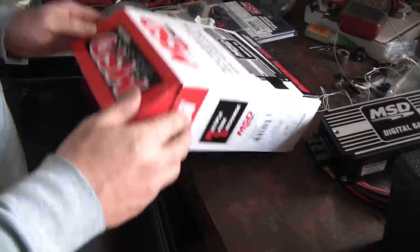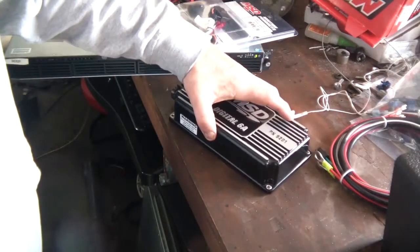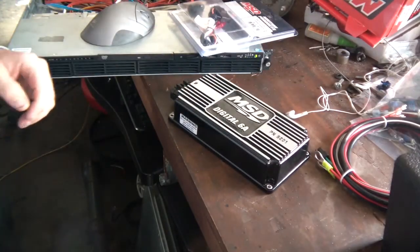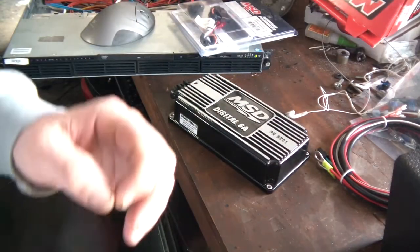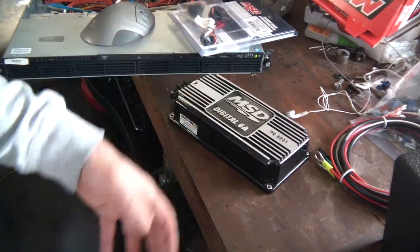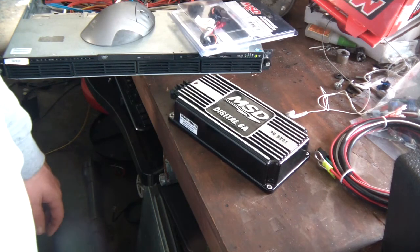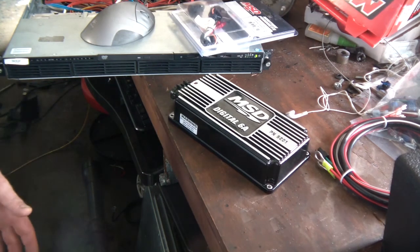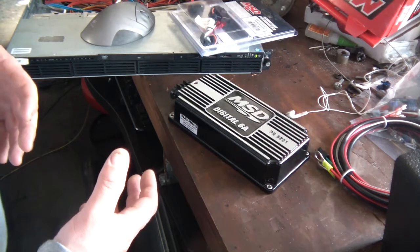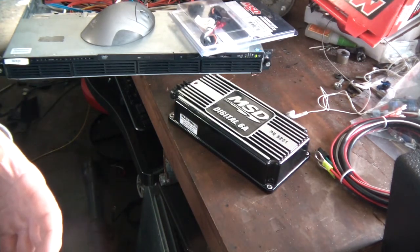I'm pretty excited about this setup with the TFI because I've been running MSDs for like about 20 years. All my other previous MSDs actually had dedicated distributors, which were magnetic pickup that actually had to work with the MSD box. So I was always worried about redundancy when I was off-roading.